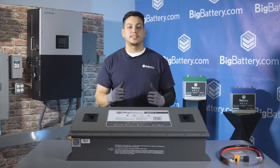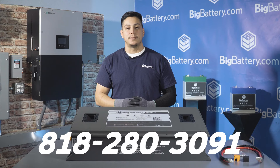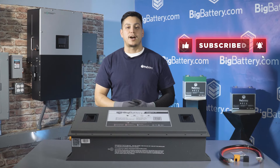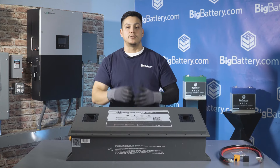If you have any questions, give us a call at 818-280-3091. For more information about the 72-volt Raptor 2, click the link in the description below, hit the subscribe button and notification bell for more awesome content, and come check us out at bigbattery.com for all of your energy solutions.